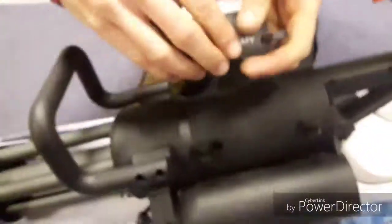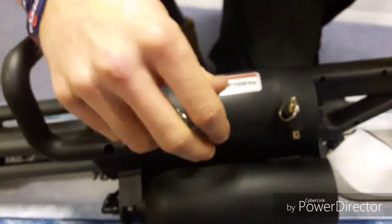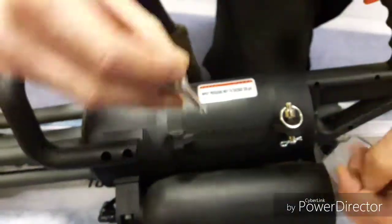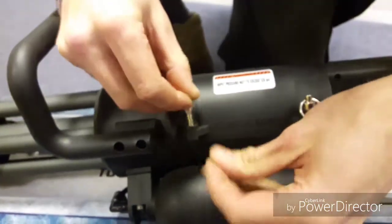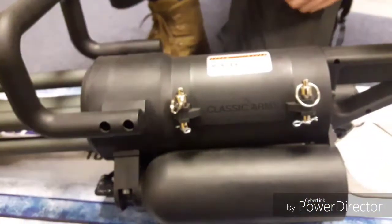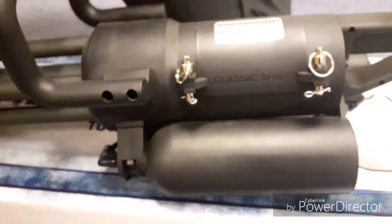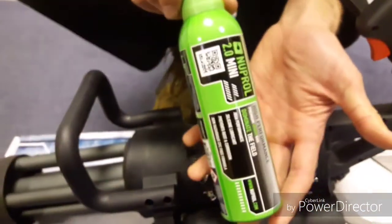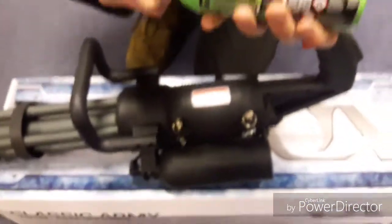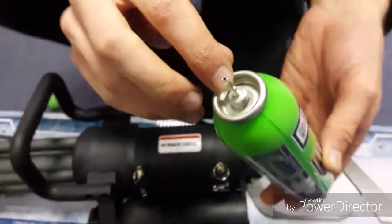Putting it back together, the plate just drops back on, your pins go through, and your captive clips go through the holes at the bottom. Something which is rather cool about this is that it can run on green gas as well as HPA. To do that, I have got a small tin of Nuprol 2. Using a small tin of Nuprol — A, because it fits in the chamber, and B, because it has a threaded top, so it needs to have a threaded top to work.